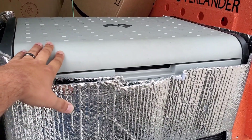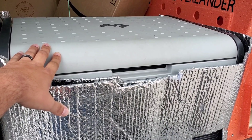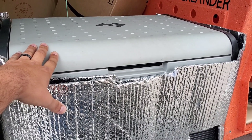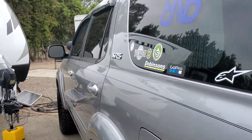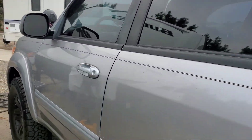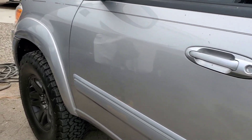Oh, and we'll talk about this later — this is the new Dometic CFX355IM. But that's it really for the exterior, besides the rain guards, and hopefully we'll be able to do some more upgrades here soon.